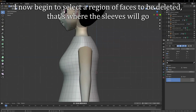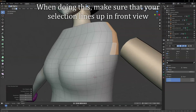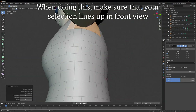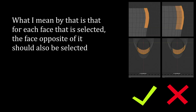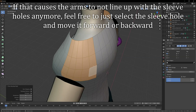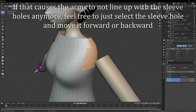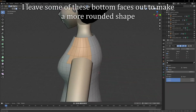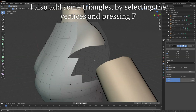I now begin to select the region of faces to be deleted — that's where the sleeves will go. When doing this, make sure that your selection lines up front to back. What I mean by that is that for each face that is selected, the face opposite of it should also be selected. If that causes the arms to not line up with the sleeve holes anymore, feel free to just select the sleeve hole and move it forward or backward. I leave some of these bottom faces out to make a more rounded shape. I also add some triangles by selecting the vertices and pressing F.